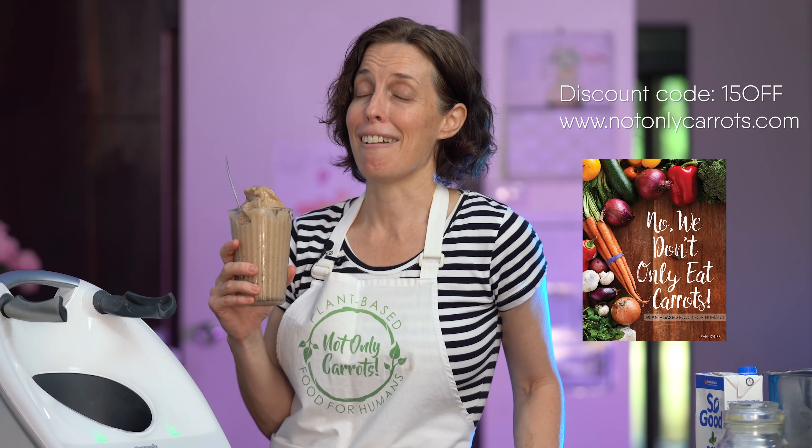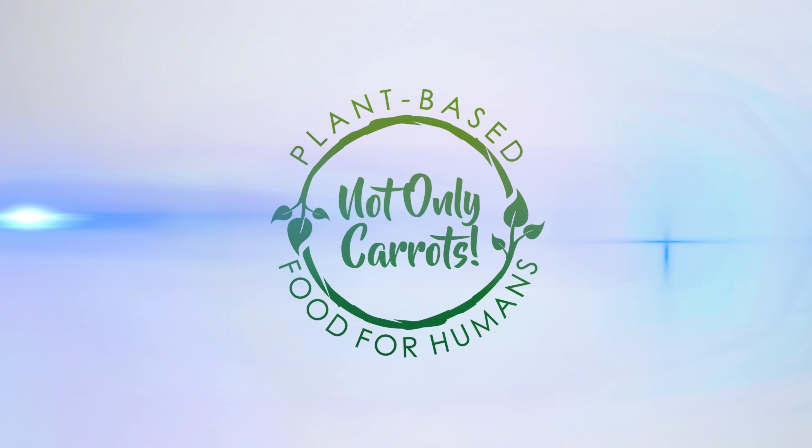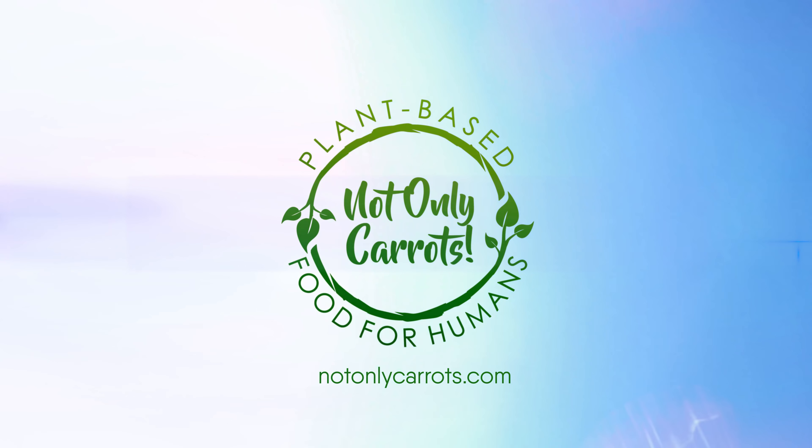I hope that you'll check out the other videos I have here on the channel. Make sure you subscribe if you haven't already, click the bell so you don't miss out on any upcoming videos, and please leave a comment letting me know what your favorite vegan ice cream is. Check out my cookbook as well — any support you give me here on the channel is much appreciated. We'll see you in the next one, bye!